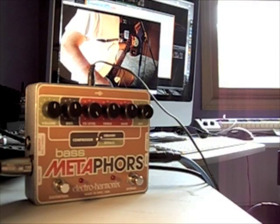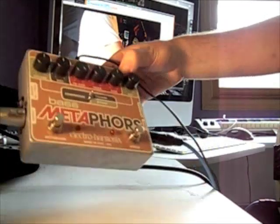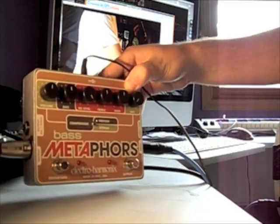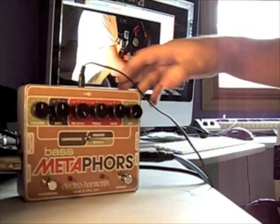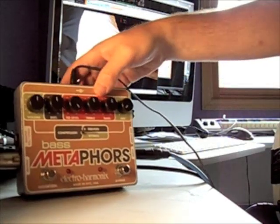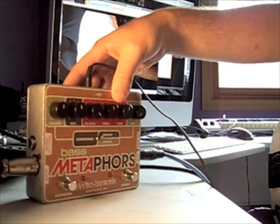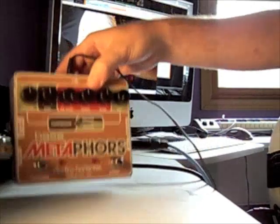Hey everybody, this is Greg Ricks again from BassFuzz.com. Here's a little show and tell movie about the Bass Metaphors from Electro-Harmonix. This is a channel strip effect, kind of a one-size-fits-all, this is all you need kind of thing. I'm actually using it today instead of my Radial direct box, so all the signal recording is coming directly from the Bass Metaphors.